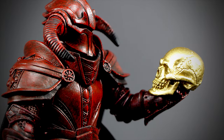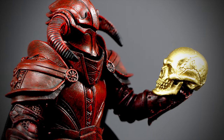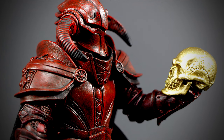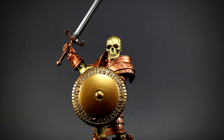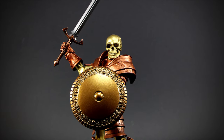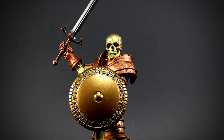Personally, I love this figure just for the skull alone. A very nicely detailed golden skull makes for a great accessory, and the golden weapons and armor make for some nice customizing options. The paint might not be as complex as other figures, but it's a very solid action figure, and I can't wait for the next line of figures.